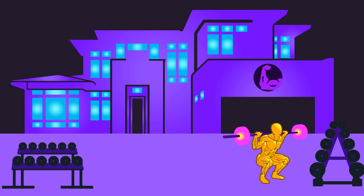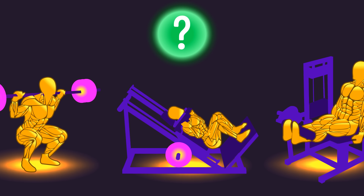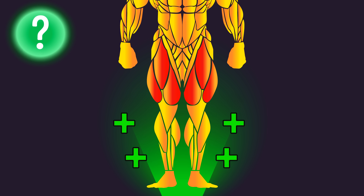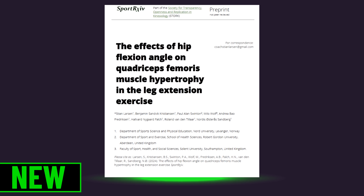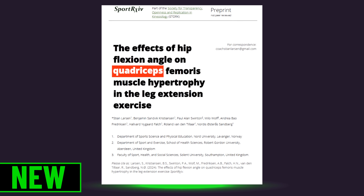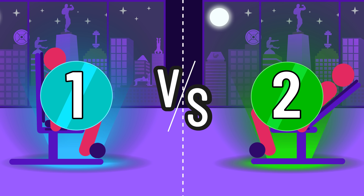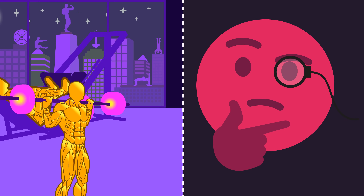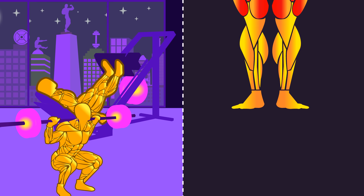Welcome to the House of Hypertrophy. What are the most effective and efficient exercises to maximize quadriceps hypertrophy? The findings of a brand new study have some potentially important details — it has compared two different leg extension variations. Some of you may be thinking: why leg extensions? Aren't squats and leg press variations the best way to grow the quads?